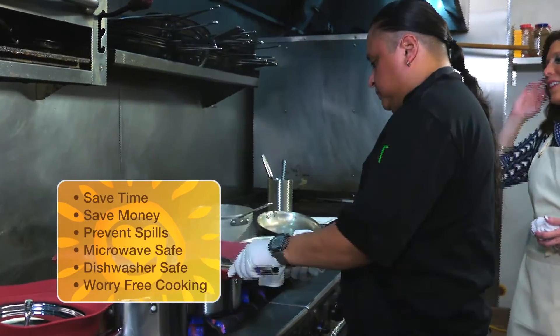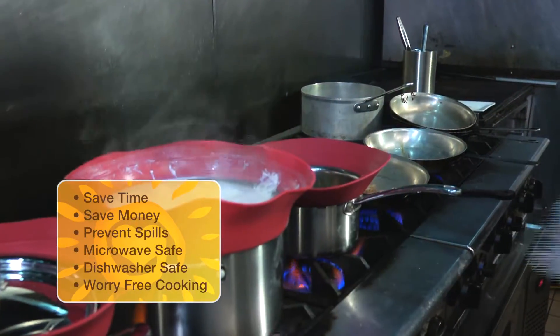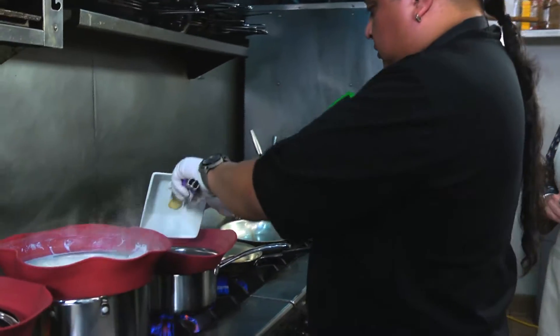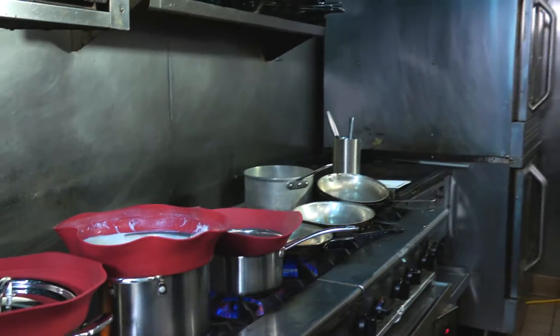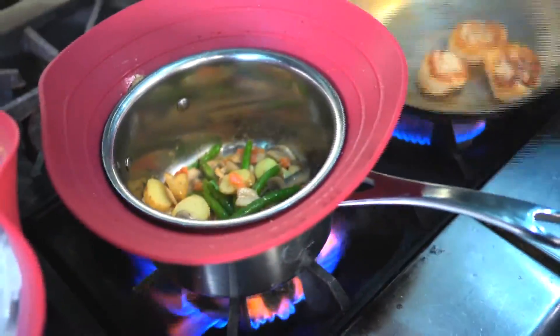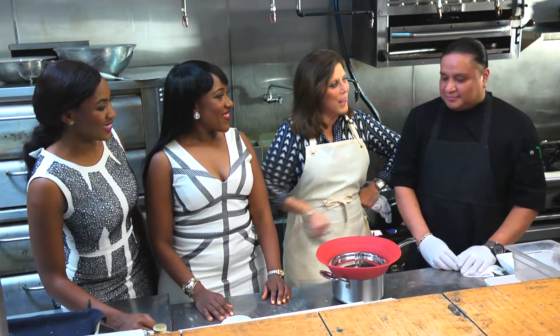We're going to put the girls to the test with their product. We're going to let the lead chef here at Fedora's see how he likes it. It already smells so good. Tomato. Nice mushrooms. Awesome. Chef Javier, what do you think of the stove top saver?